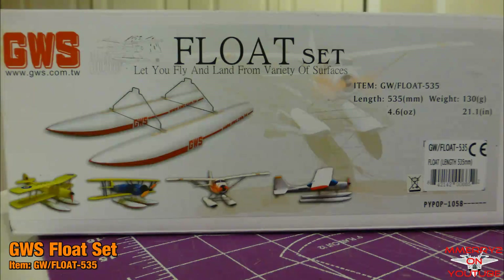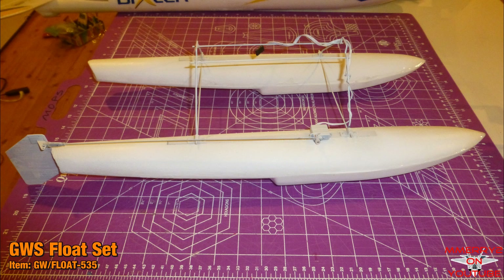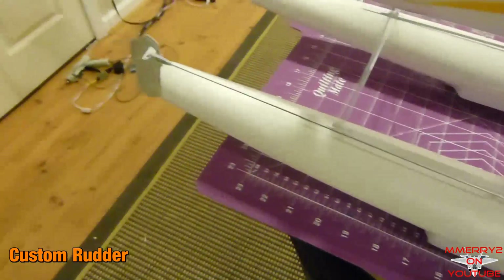So here's what I did. I bought some GWS floats. I could have made my own floats, but found that GWS makes a set that are just the right size for only $15. In this video, I'll walk you through the build process for the floats, show you how I attach them to the plane, and show you how to add an optional rudder.